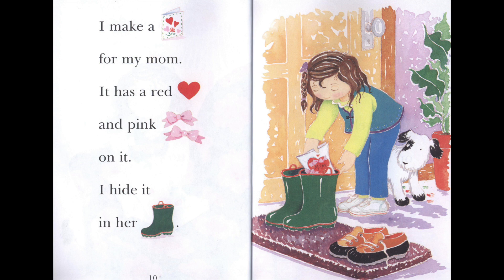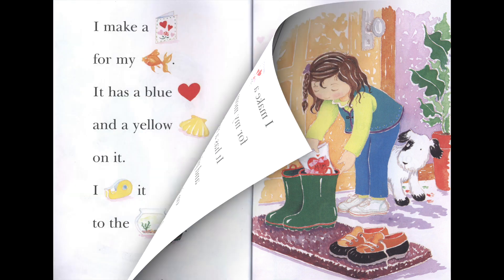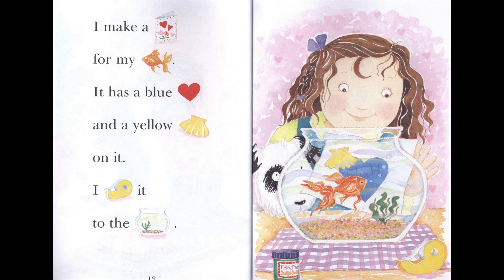I hide it in her boot. I make a card for my fish. It has a blue heart and a yellow shell on it.